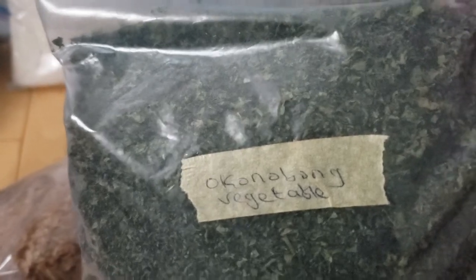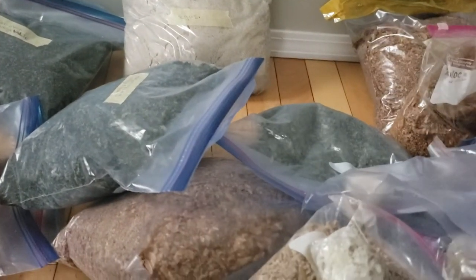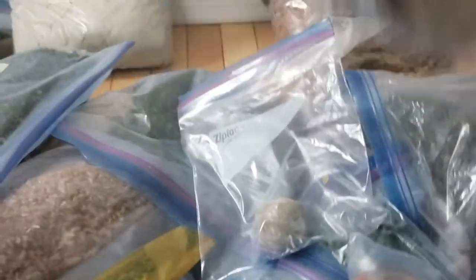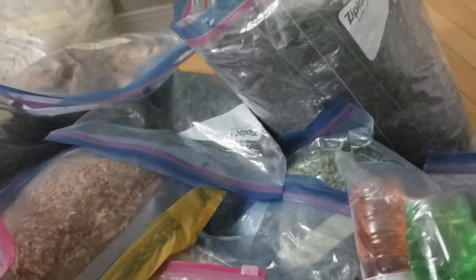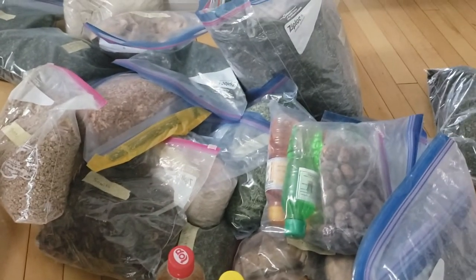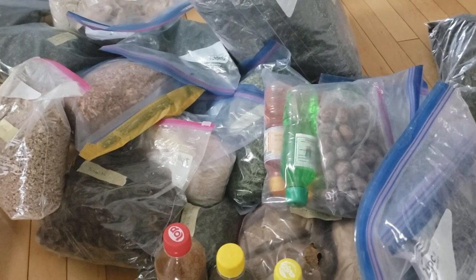This is my okongobong — lots of it. Okongobong also stays in the freezer. I already have videos on okongobong soup, bitter leaf soup, and other recipes available for you to try and make your kitchen delicious. Here is more smoked fish — as I said, your smoked fish stays in the freezer and you remove it as needed. I'm so happy to have all these food items before Christmas, and I just wanted to share the method I used to get them to my home effectively.